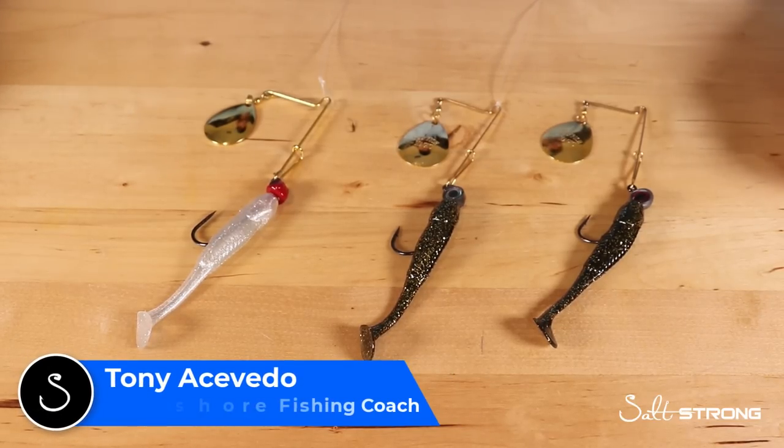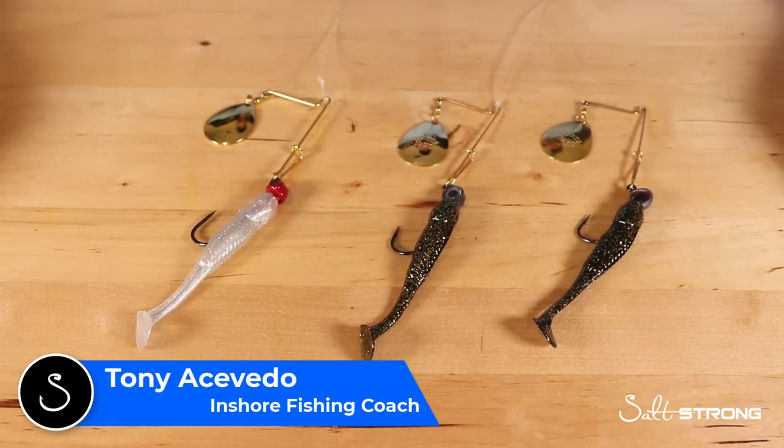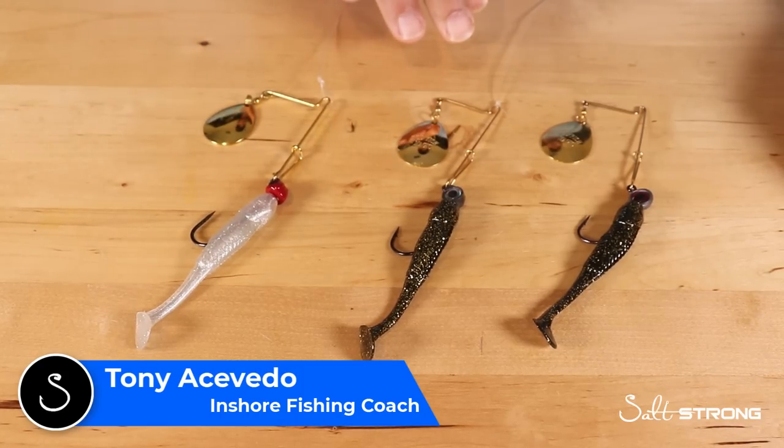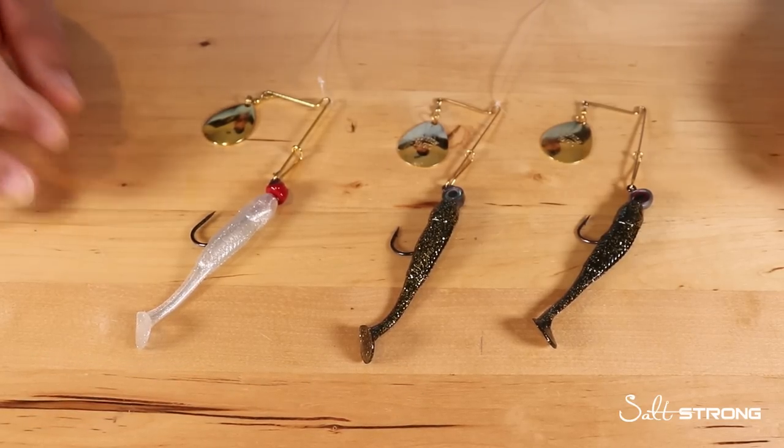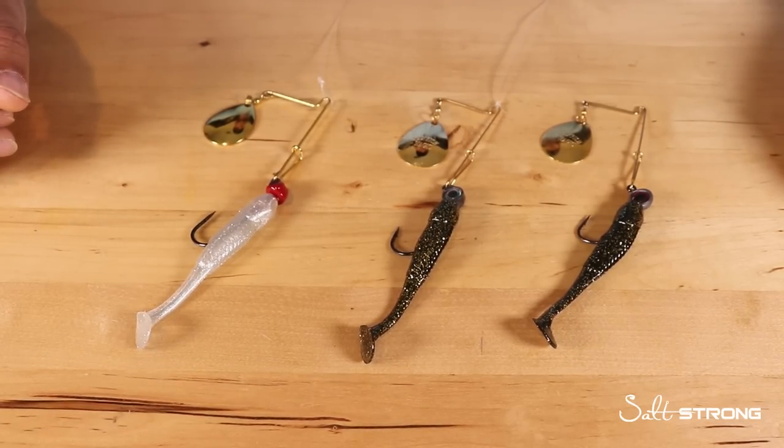Hey guys, this is Tony here with SaltStrong. In this video I'm going to talk about what type of knot you should be using when you're using spinnerbaits. I get this question quite often based on a recent video I did showing how to use spinnerbaits for fall redfish, so if you haven't seen that video, definitely check it out at the link below.